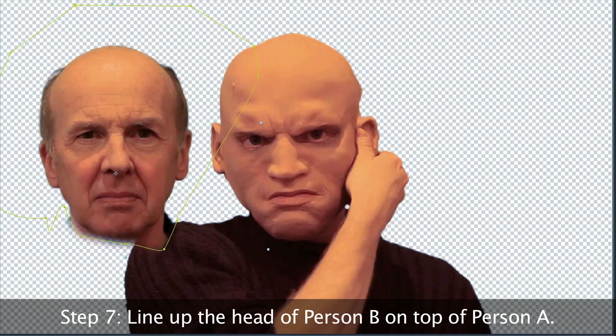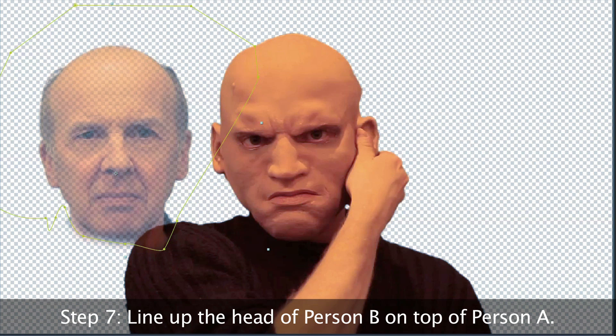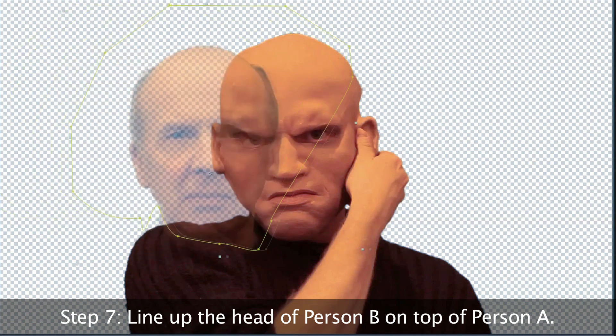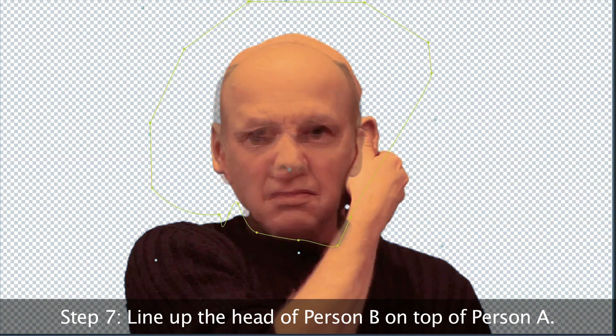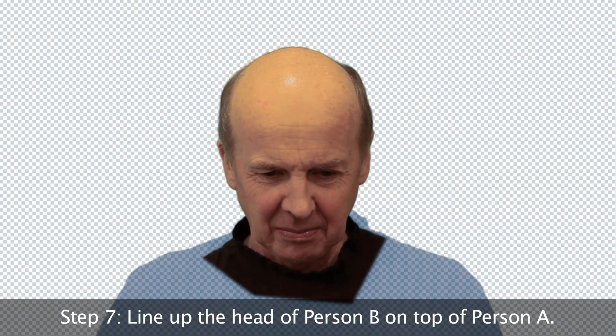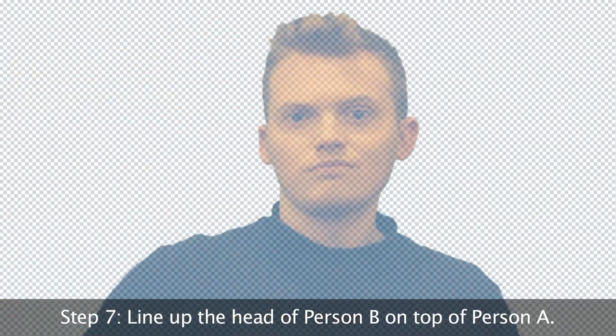Next, you're going to line this up with Person A underneath. You can turn the opacity down to 50% on Person B's head so you can see Person A underneath — that's a really useful little trick to line the two up on top of each other. You can stretch it and squash it if you have to make it match, but as long as Person B's features line up on top of the mask underneath that Person A was wearing, that's going to be really helpful.